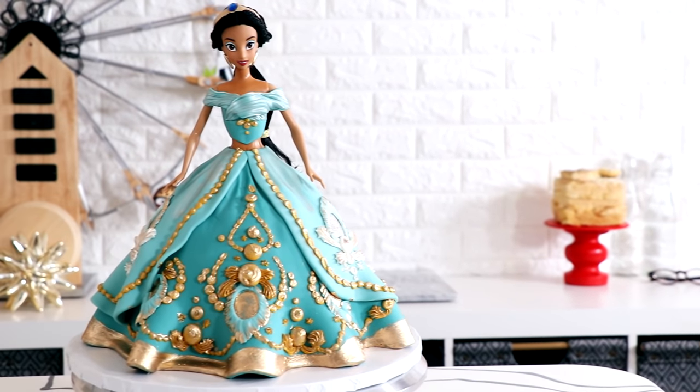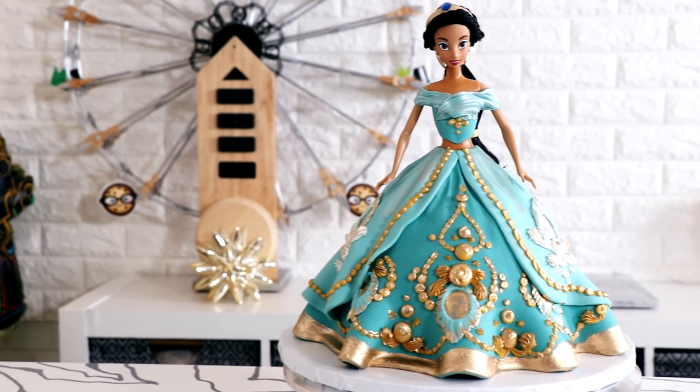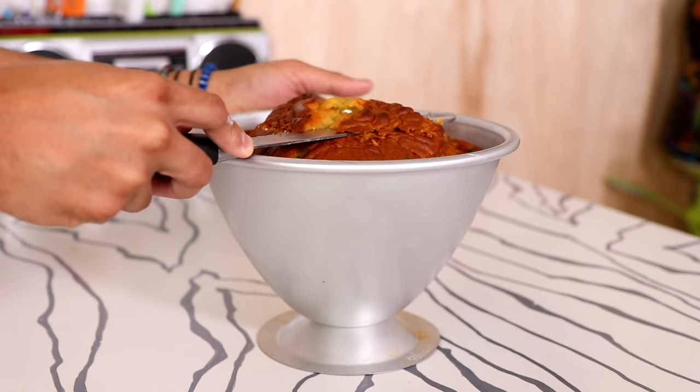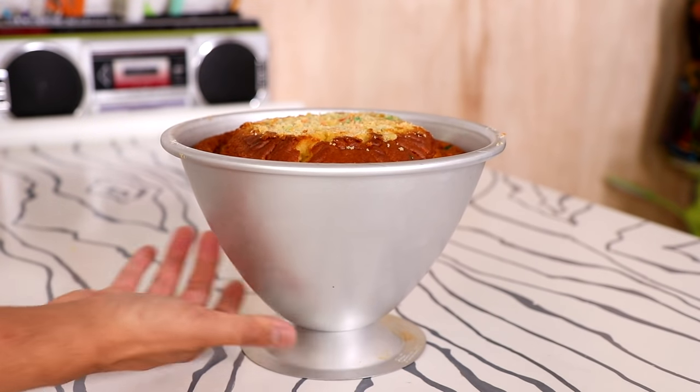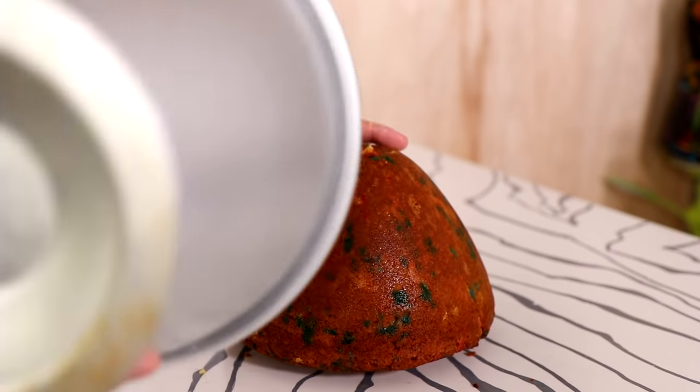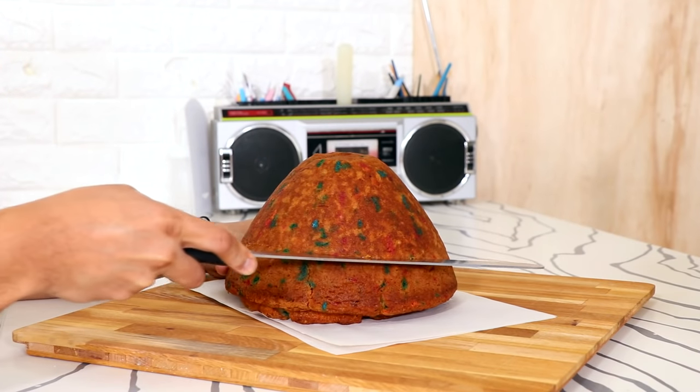I'm making a Princess Jasmine doll cake and I love this, so let's get to it. Let's create this doll cake - you're going to need your Wilton's doll cake pan. I love this thing. I've made so many doll cakes from it and I'm gonna continue with it, because this is really high and I always have problems cutting it into three equal layers.